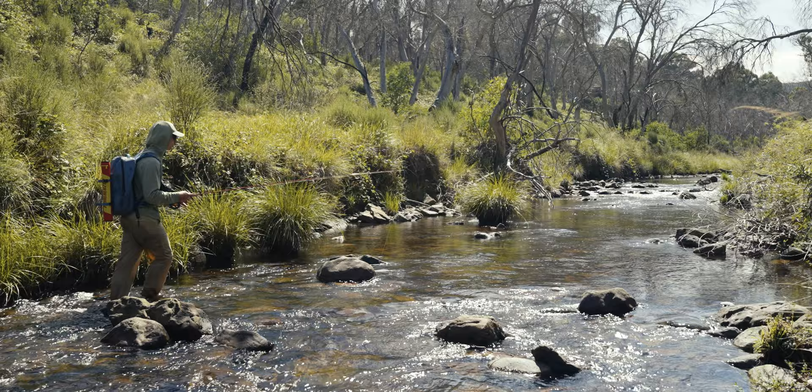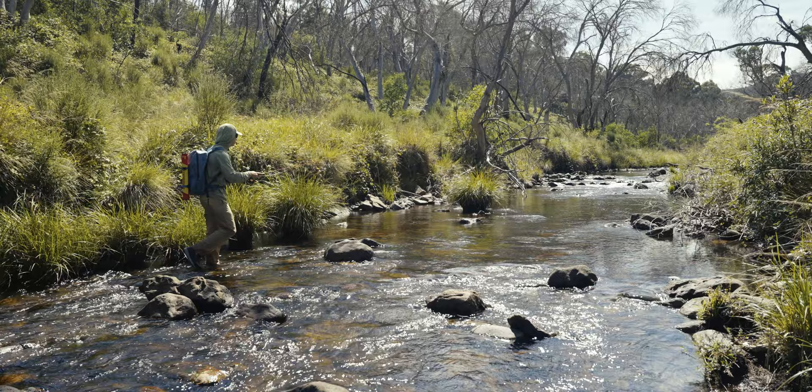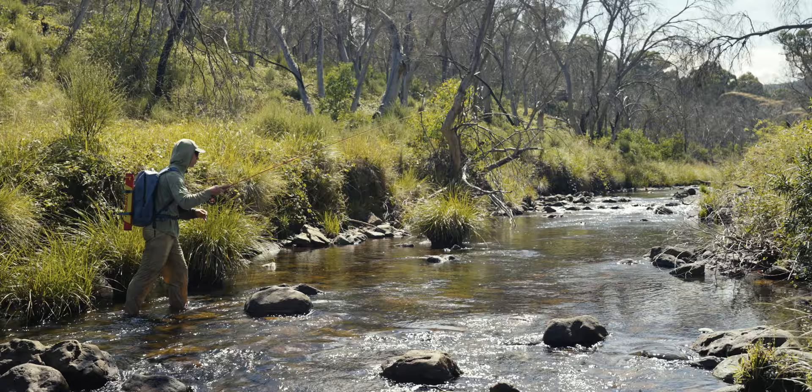I haven't done this sort of fishing in ages — fishing a tiny dry fly on really technical water. It's so much fun. It really pushes your skills in terms of casting, drag-free drifts, high sticking — all that stuff you practice and practice. It all has to be textbook in this sort of situation. There's no wiggle room for error, especially when the fish are this spooky. That's why it's so rewarding.